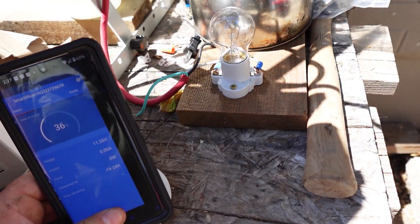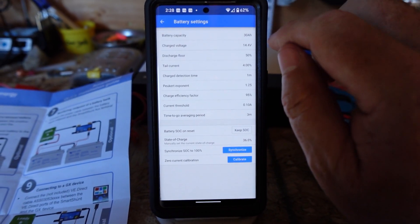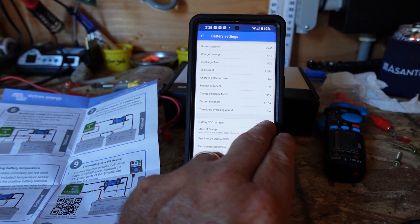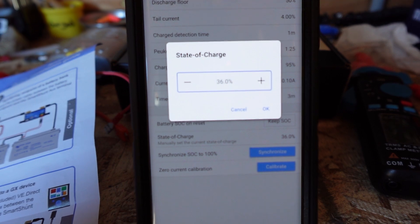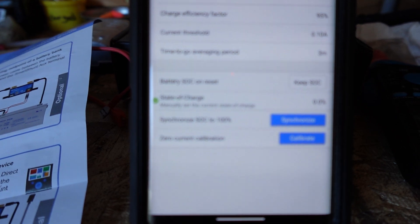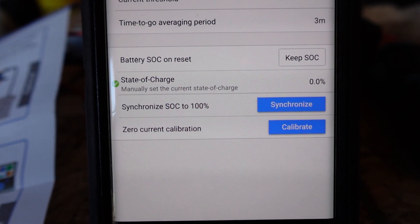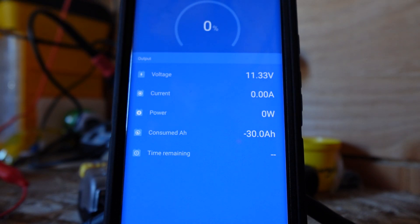Let's go inside where it's a little bit easier to look at. We're going to jump over here and click on battery. It says state of charge, battery state of charge on reset. State of charge right now says 36%. Let's go ahead and change that to zero and say okay. Then we're going to go ahead and charge it up, and then we'll come in and click on 'synchronize state of charge to 100%.' This seems to be pretty straightforward. State of charge is now at 0% — that's what we just set it to. I'm going to go ahead and click on the panels and we'll watch it climb up and start charging.